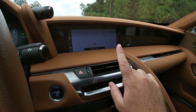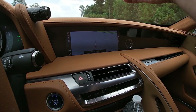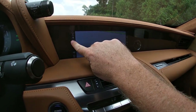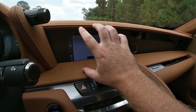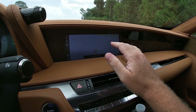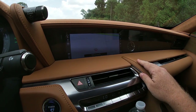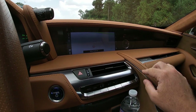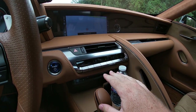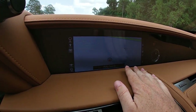Moving into the center console, one grievance with this particular interior color: if the sun is coming directly through the windshield, the toasted caramel portion up here will actually reflect that color onto the navigation screen, almost blurring out the entire screen. If you opt for a black or dark gray interior that won't be as much of an issue. On the positive side, one major praise for the center stack is how clean it is — there are actually no physical buttons for simple functions like the heated and ventilated seats; all of that is done through the large infotainment screen.